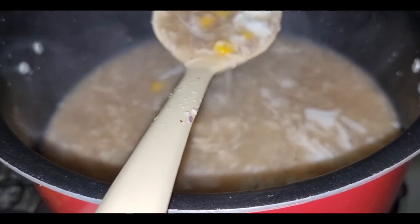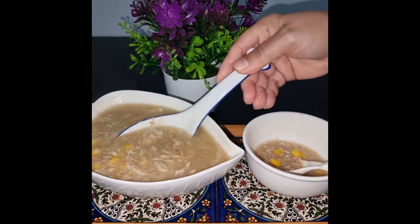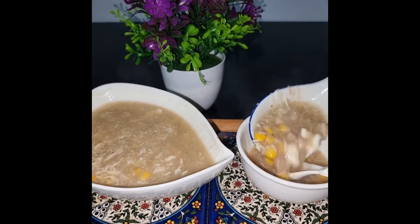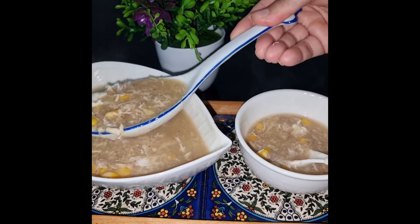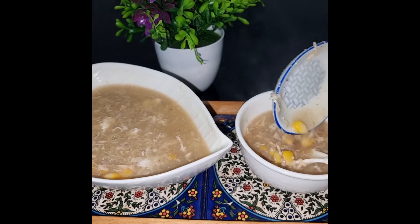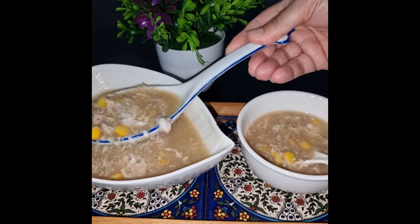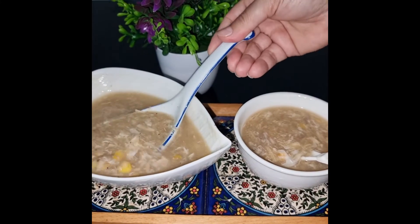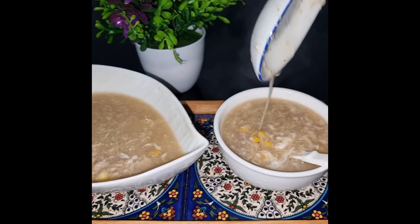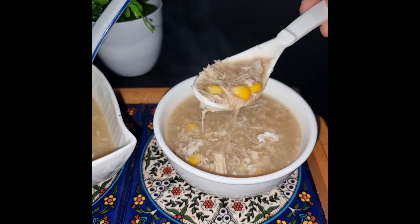This is the egg white. I will cut the egg white to show you how it looks. Thank you.